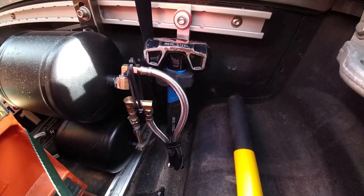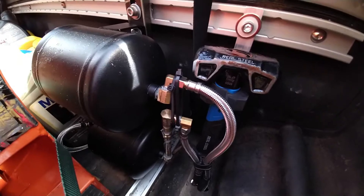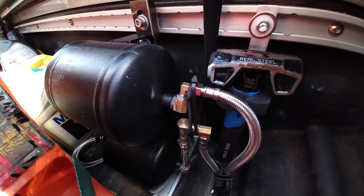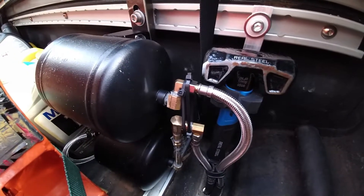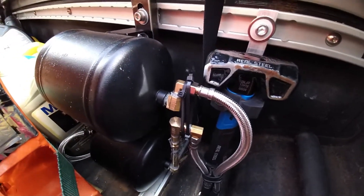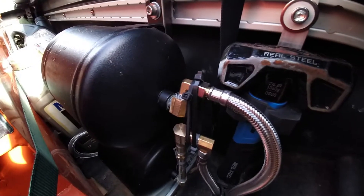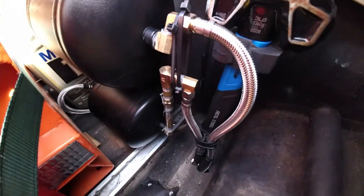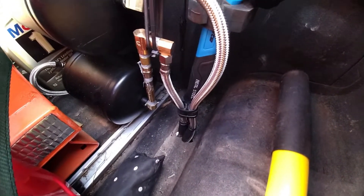All right, everyone. So as promised, here I am, I'm back. And actually, this is kind of a little bit of a piece for both of my most recent previous projects. I'm going to go ahead and show you how both of those have come along. Remember I was talking about before — the pneumatic snubber tanks for the air suspension.